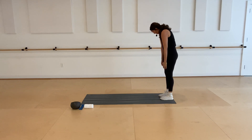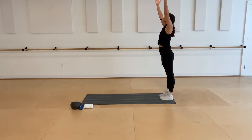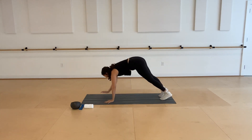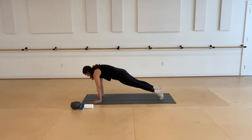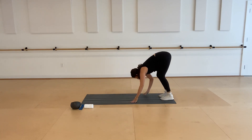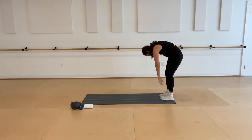Round the spine, roll all the way up, big reach overhead. Round through the spine, hands to the mat, walking forward, find your plank, hips nice and low, pike up and walk yourself all the way back, standing all the way up.